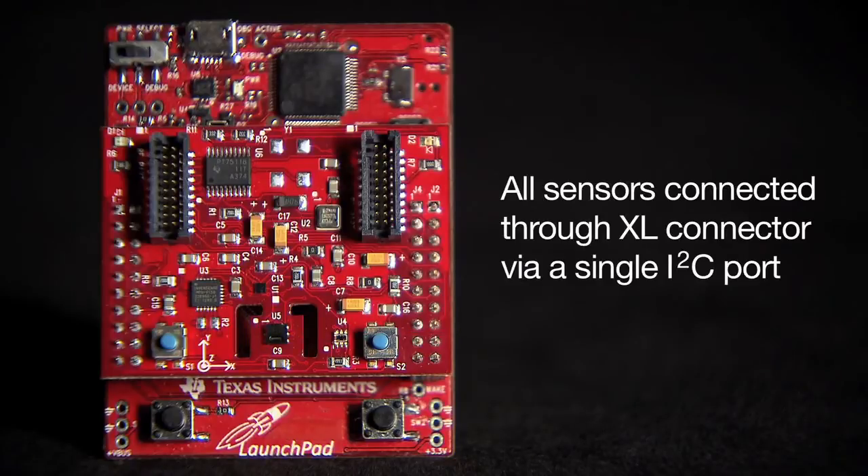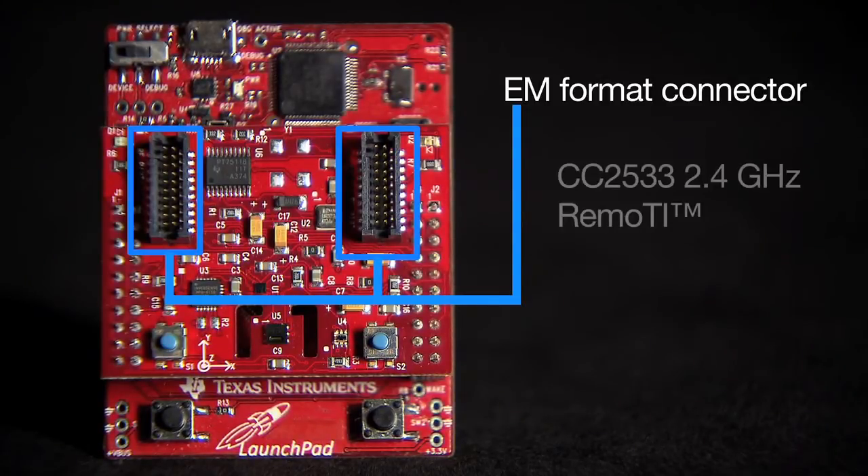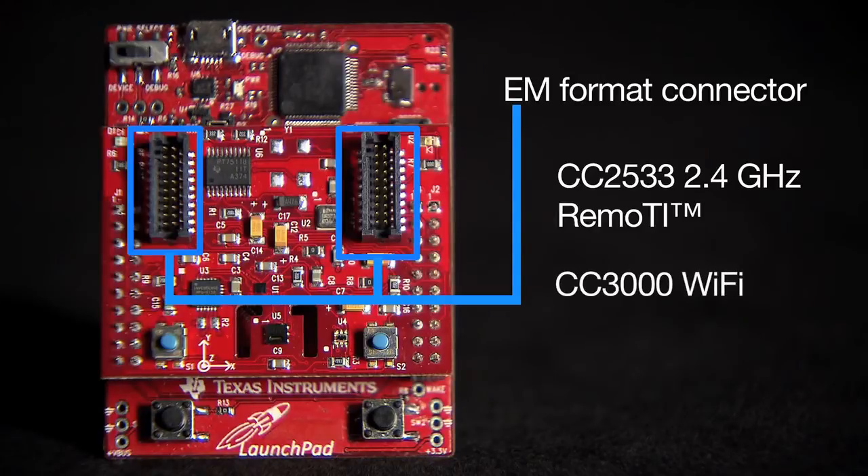All these sensors are connected through the XL connectors via a single I2C port. Also note the EM format connectors on the SensorHub. These connectors allow expansion to a variety of TI wireless RF boards like the CC2533 2.4 GHz RemoTI, the CC3000 Wi-Fi, and CC4000 GPS boards.